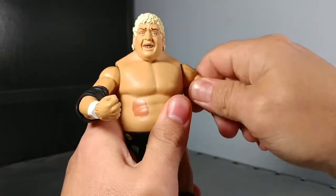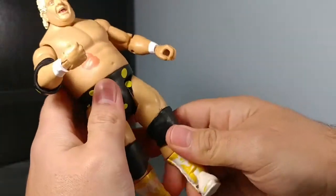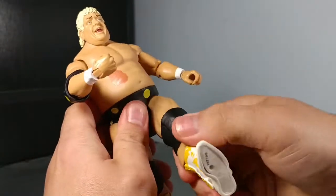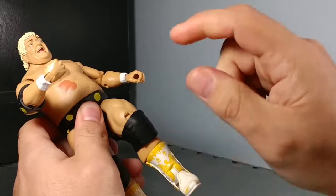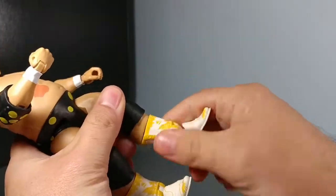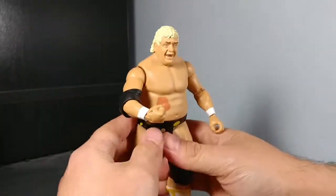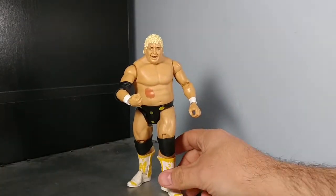He's got his biceps so he can turn his arm. His wrists can swivel and he's got a hinge where you can bring it in, so he can drop that bionic elbow on ya. Of course he's got his hips, elbows, knees, and ankles. He's got a lower calf swivel here to put his legs in different poses to get him to stand up better.